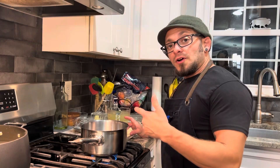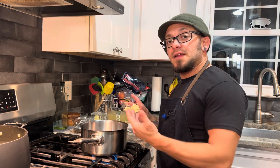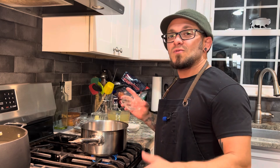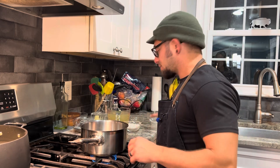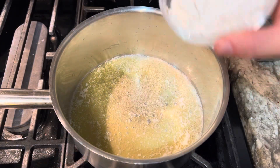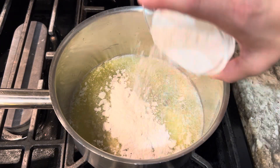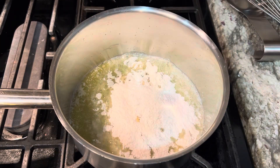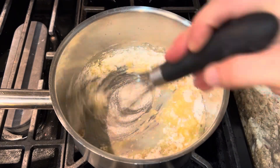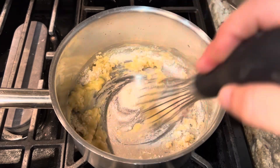For our gravy we're gonna start with a roux. I got my pan heating up on about medium-low heat. I'm gonna go in with four tablespoons or two ounces of butter — let that butter melt. Butter's melted, I dropped that down to low heat. Now I'm gonna go in with two ounces of flour, also about a half a cup of flour. Just whisk that together.